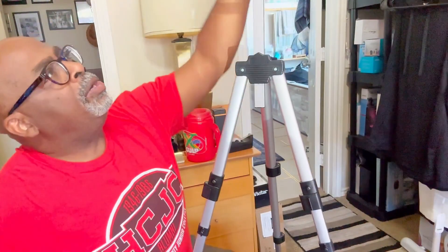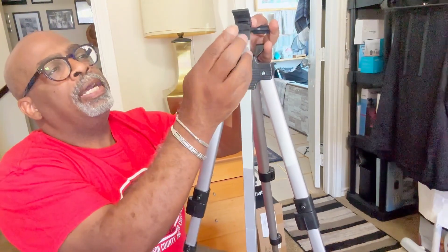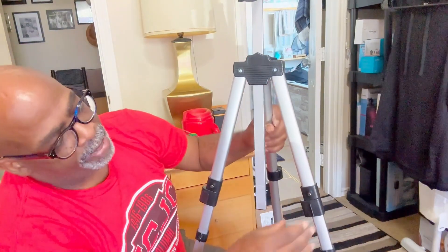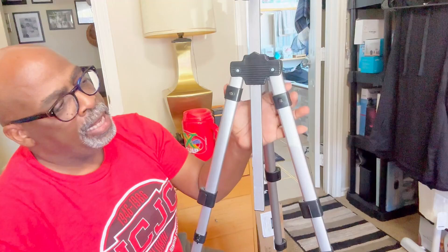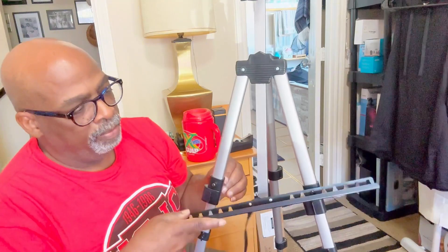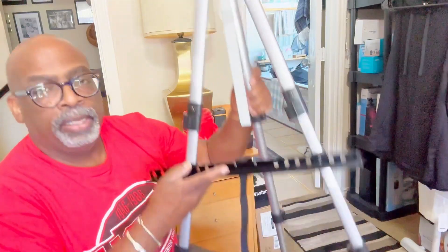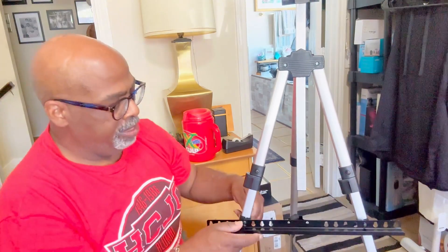Here it is all set up. All these things are adjustable. The card head here — you can press that in to put behind your canvas to hold it up. This locks down once you get it to the height that you want. You have the supports here, they can go up and down. The rod here — you can have the actual easel part at whatever height you need, either up high for the size of your canvas or down lower.